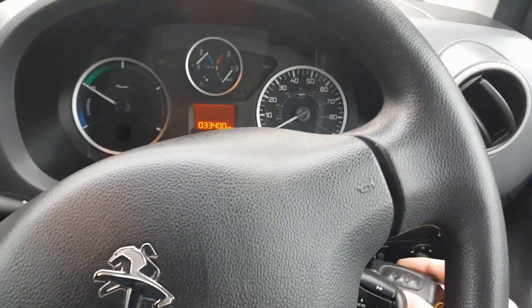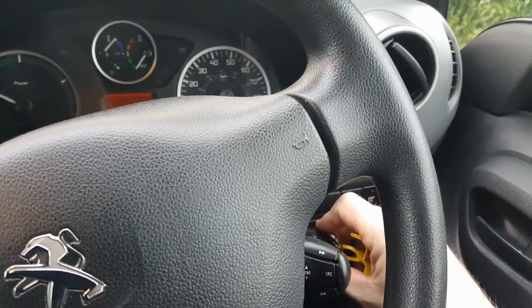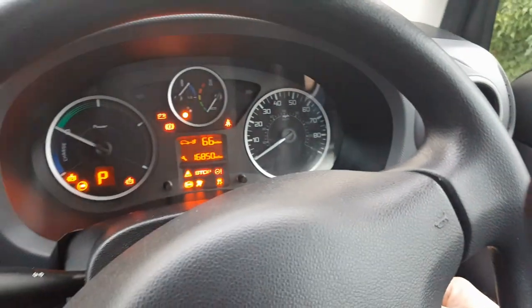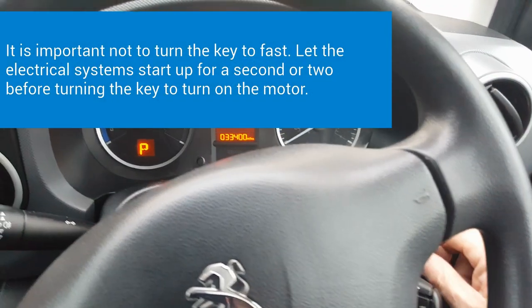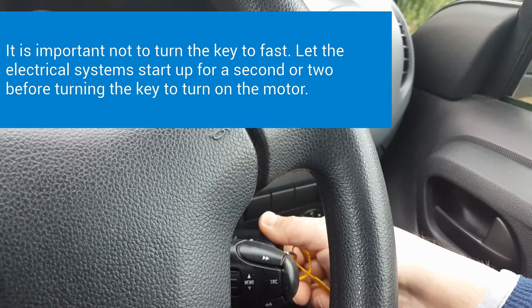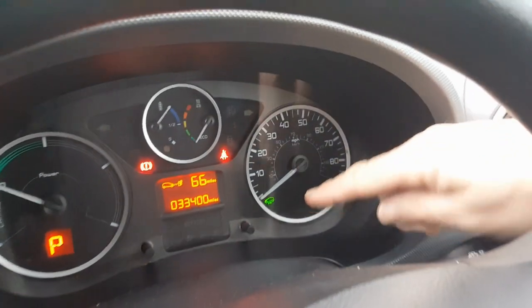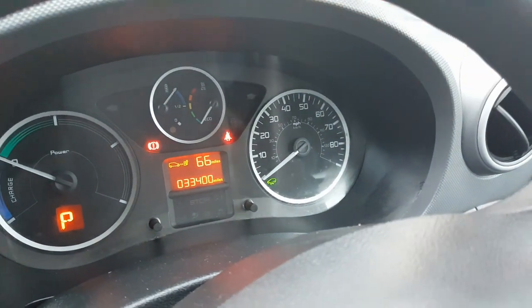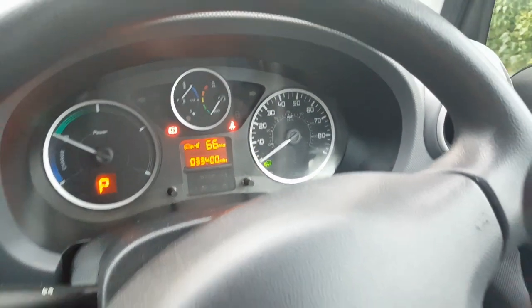Starting the van is pretty similar to a normal diesel van. You put the key in the ignition, you must put your foot on the brake and hold it. Turn the ignition on and wait a second for the dash to light up, then turn the key again like a starter motor on a diesel van. You hear a beep, and you're looking for that green light — that says the van is on. Obviously there's no noise, no vibration, because all you're doing is turning the electricity on.